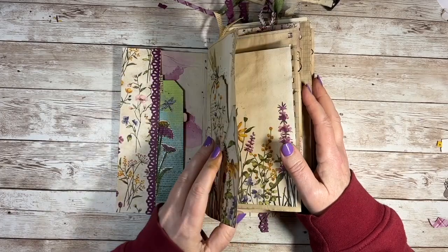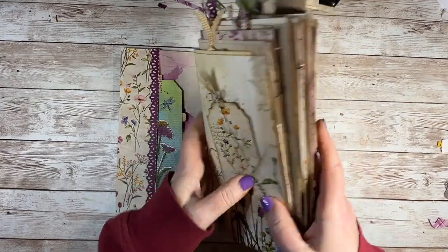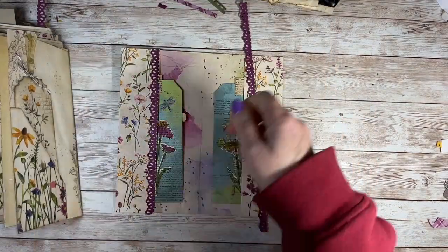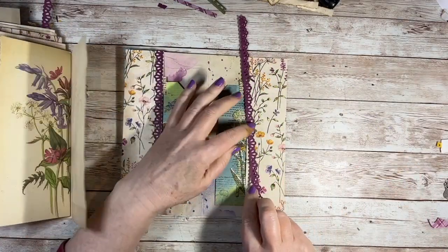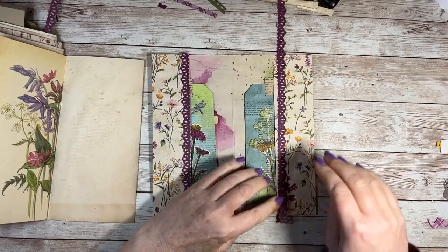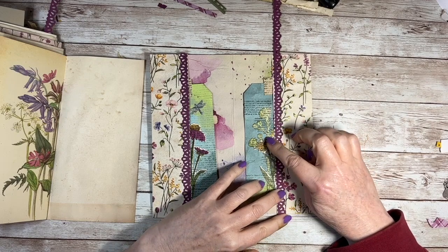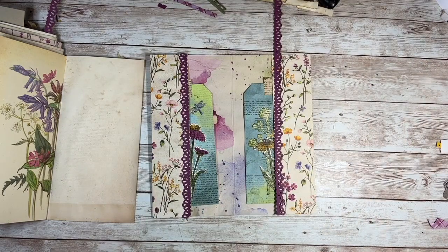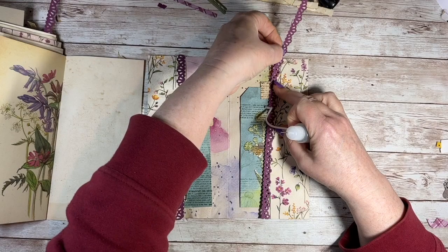So let's do this — I've got the things ready. You could do any sort of border punch, or if you've got a die that cuts borders. I just think they finish off a pocket really, really well. So I'm just going to go to about there.